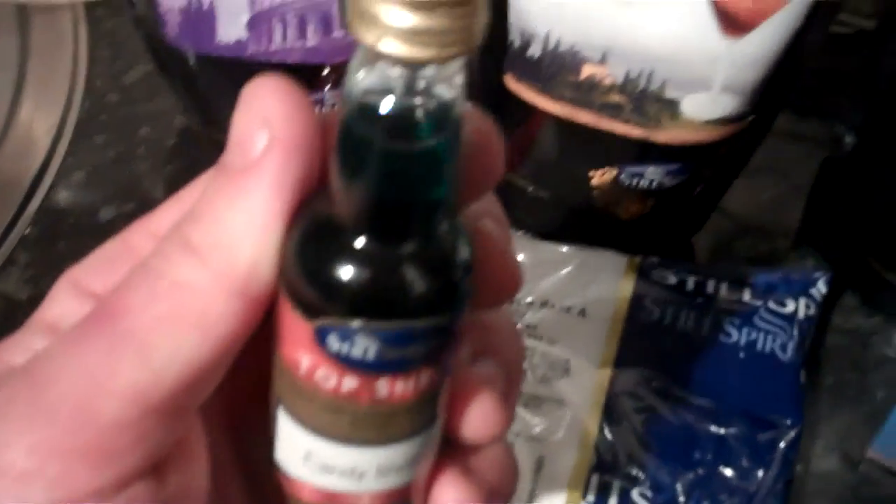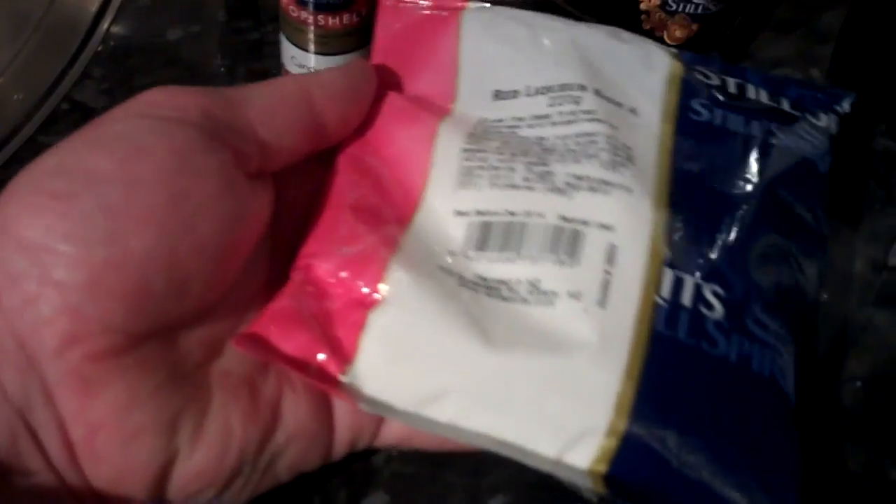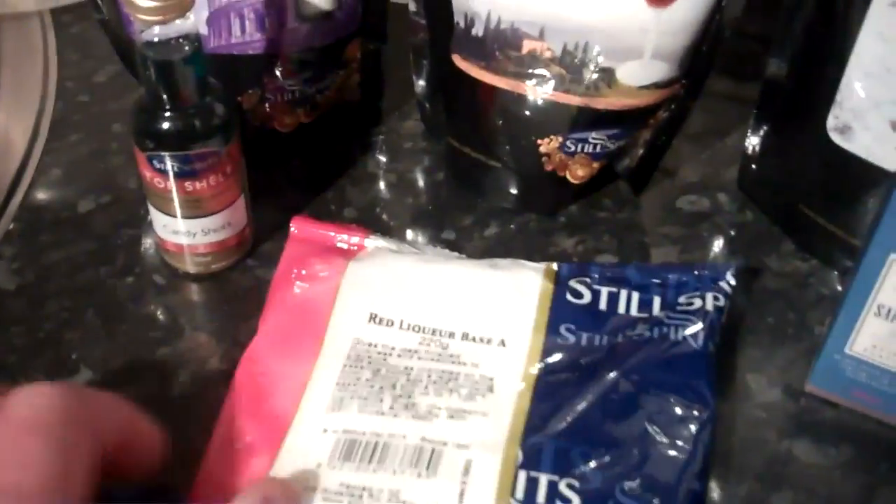You can get the small bottles like this. This one is Candy Shots — I got it for my wife, it's like a sweet liqueur. For that you need a base. This is Base A and they're colour coded to the bottles — the red liqueur base goes to the red label on the bottle. There's also a Base B and a Base C, giving different viscosities and different sweetnesses.